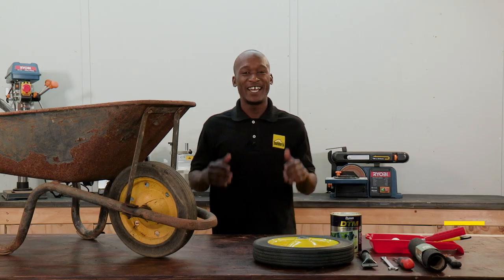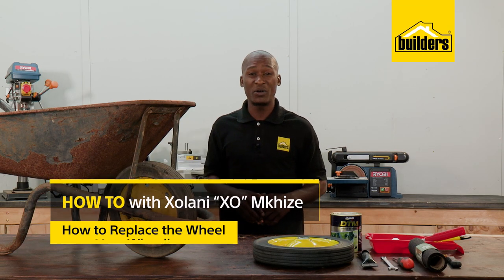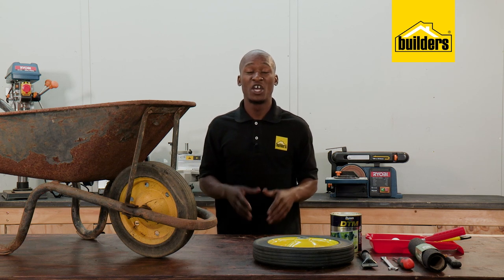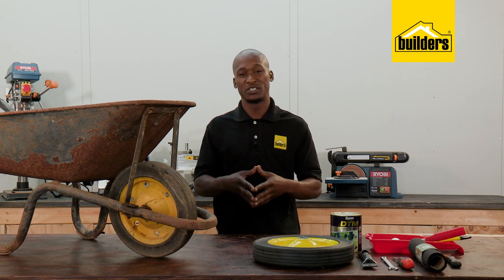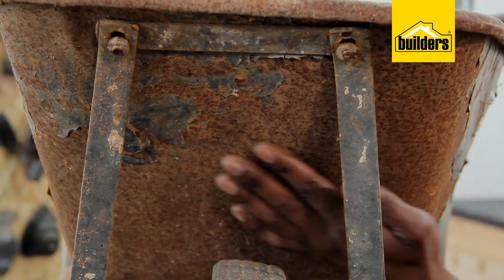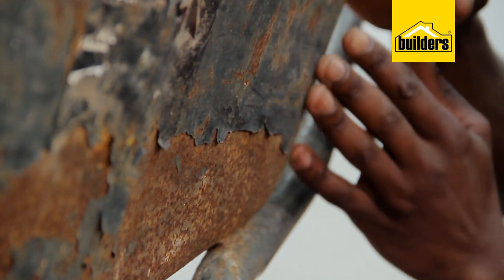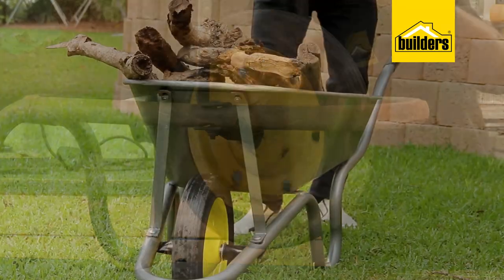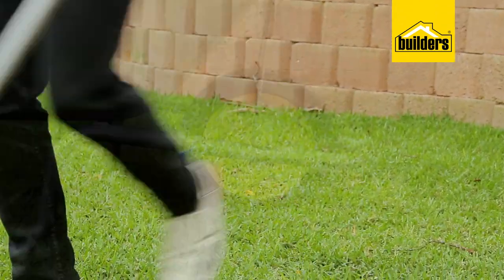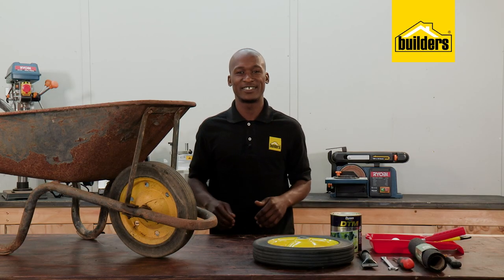Hi, my name is EXO and I'm on a journey to becoming a DIY guru. This wheelbarrow has worked hard — lots of loads of cement, garden soil, compost and so forth — and it hasn't had the luxury of sleeping inside the garage. It has been left outside. The wheel is broken, the body looks tired, and I'm going to show you just how easy it is to replace the wheel and give it a quick refurbishing to have it looking proper and in good condition.